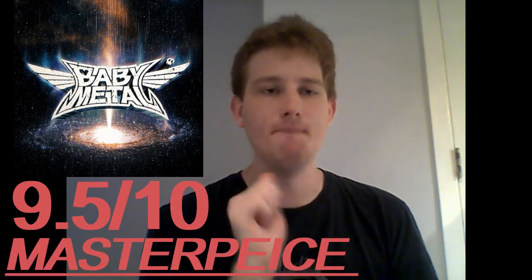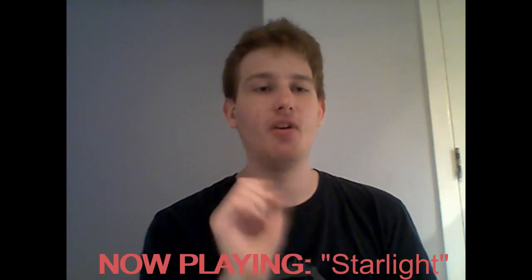Overall, I'm going to give Metal Galaxy by Babymetal a 9.5 out of 10, giving it a tier of Masterpiece. My favorite tracks were Da Da Dance, Elevator Girl, Shanti Shanti, Night Night Burn, Distortion, Papaya, BMC, Starlight, Shine, and Arcadia.